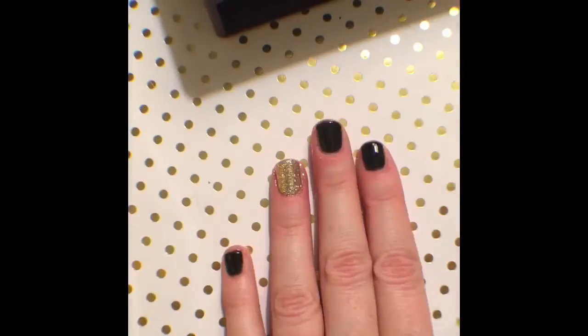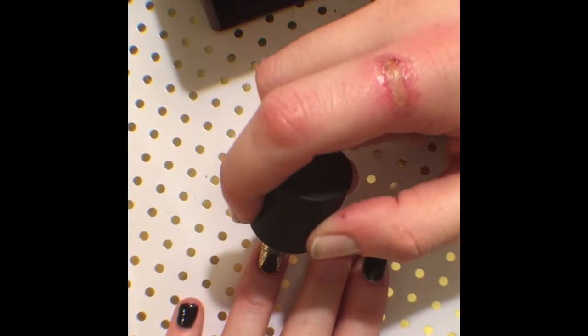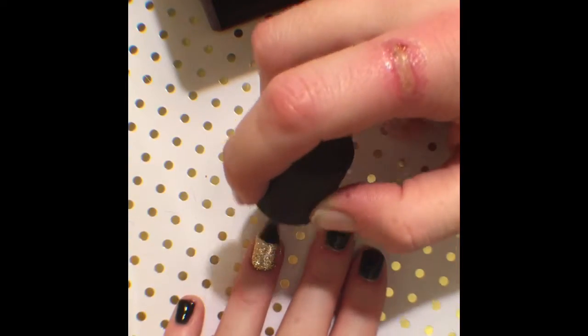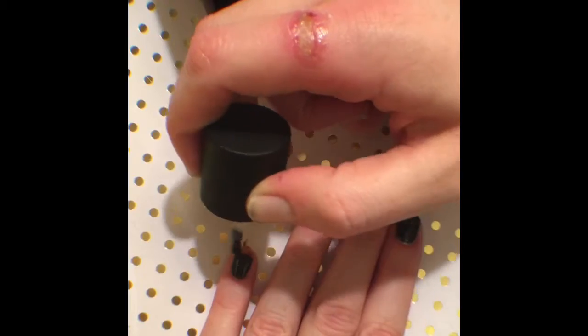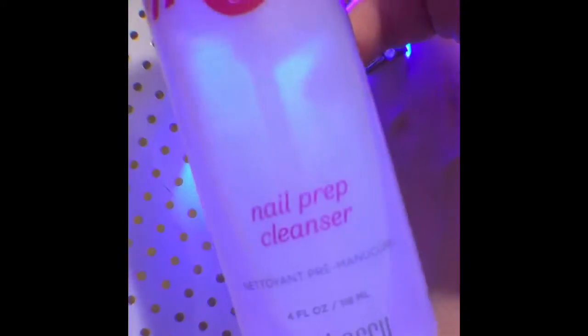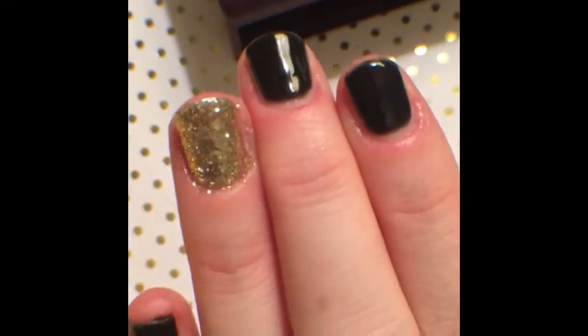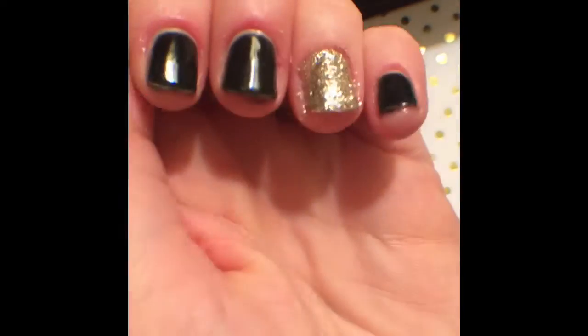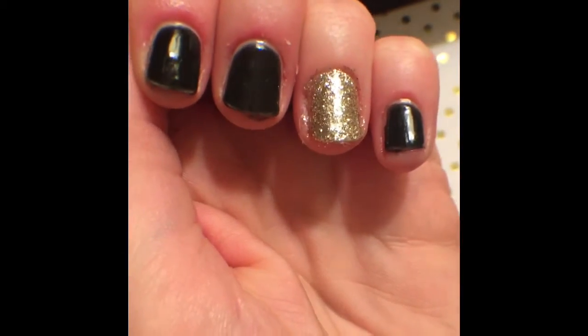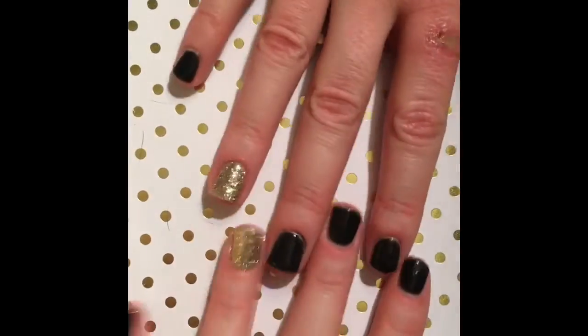Once I finish, I'm going to take my top coat and just give everything a good nice layer of it and cap each nail. You can even double cure the top coat depending on the amount of coats you've done and the coverage and protection you want. Then take your nail prep cleanser and once you're done curing, just remove the sticky layer because that doesn't need to stay there. And then voila, you're all done — you have a gel manicure and it's going to last you and look amazing and flawless, looks like glass, and it's super fun!